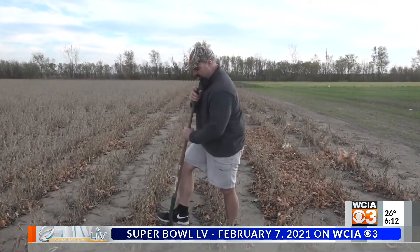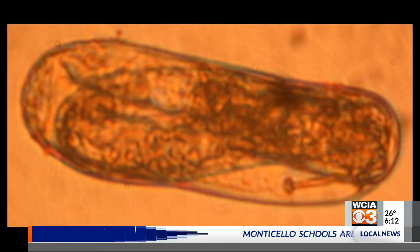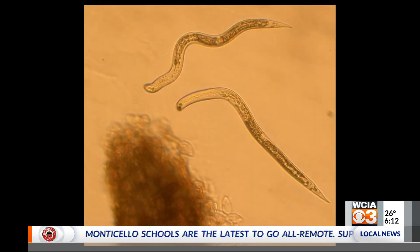If you're getting soil samples for fertilizer, get a sample for SCN testing. All you have to do is just take a subsample of your samples that you're taking for assessing nutrients, and then send them off for soybean cyst nematode sampling.